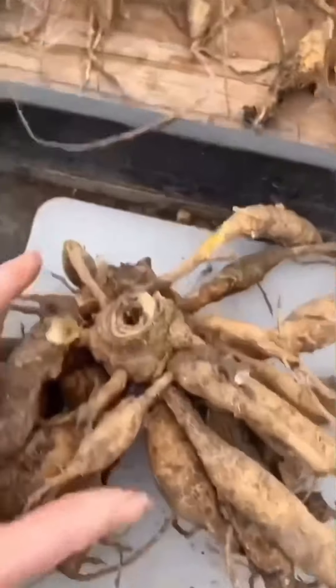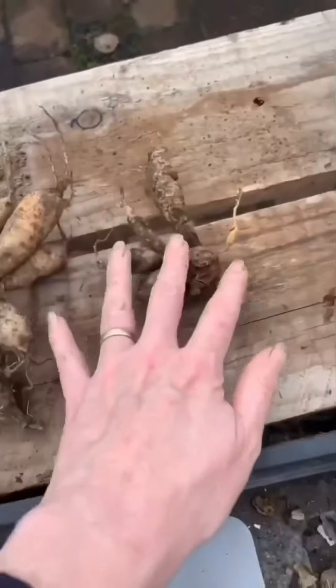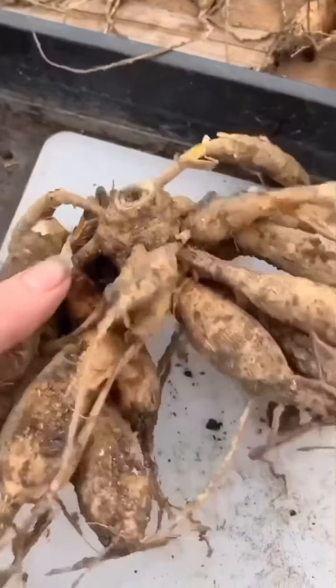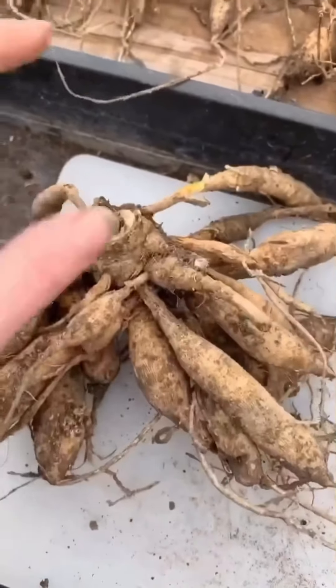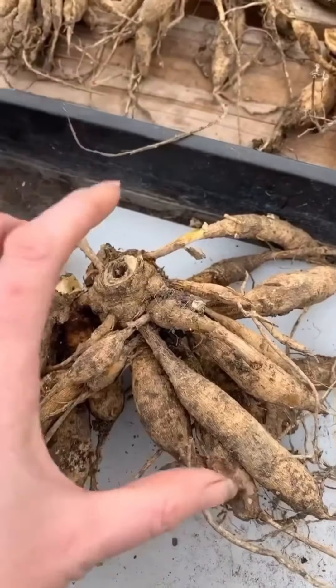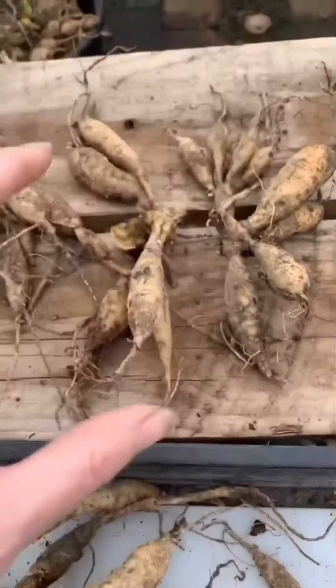I'd like to see how I'm getting on. So, I have got one, two, three, four, five divisions. And then I've got this clump, which I might leave as a whole, as my mother stock. Because I would prefer to have, in my space, one plant giving a really good show, than have to allocate the space for three smaller plants.